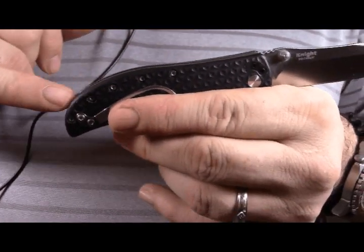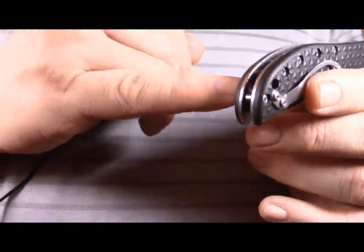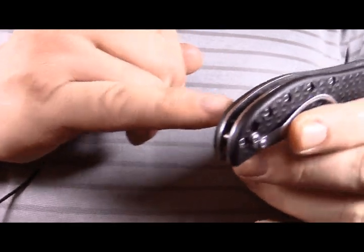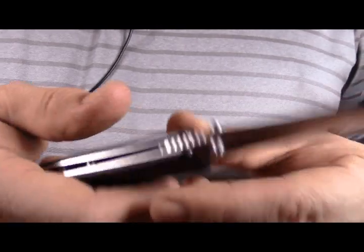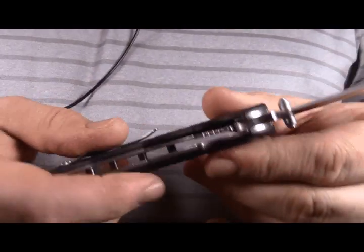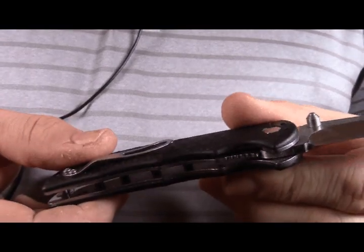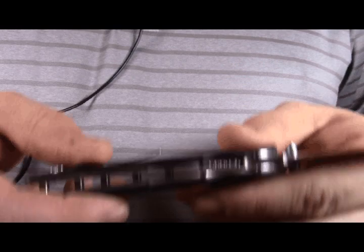One, two, three, four, and five pillars — one is completely in the back, past the lanyard hole. Makes for a nice shape, very solid. The liners are full stainless steel liner lock. There's no cut to lighten the knife, so it's a little heavy.